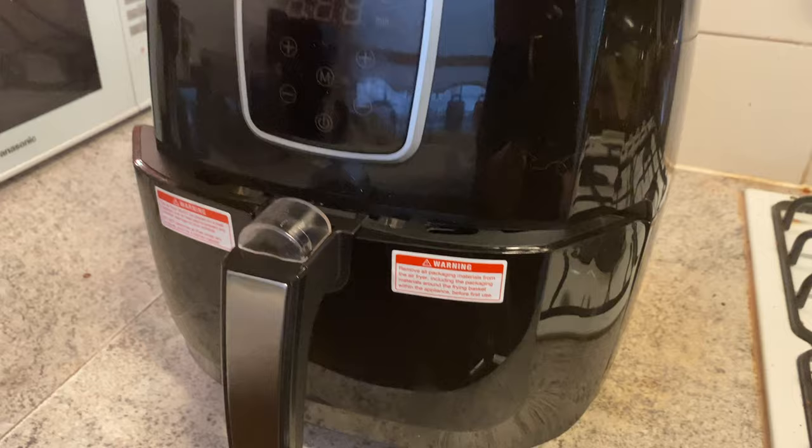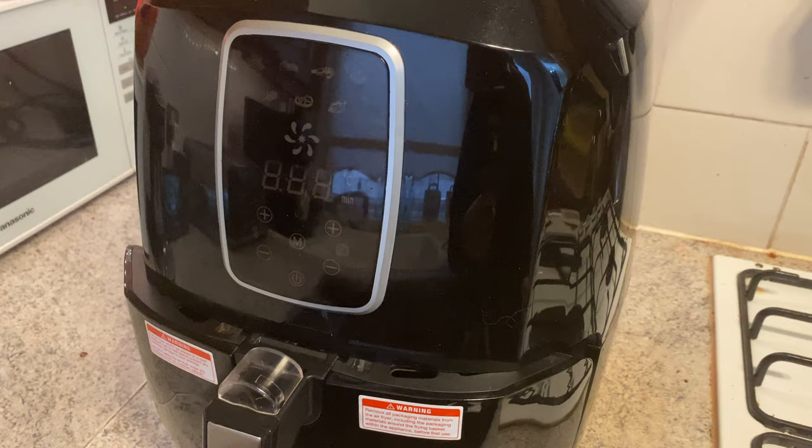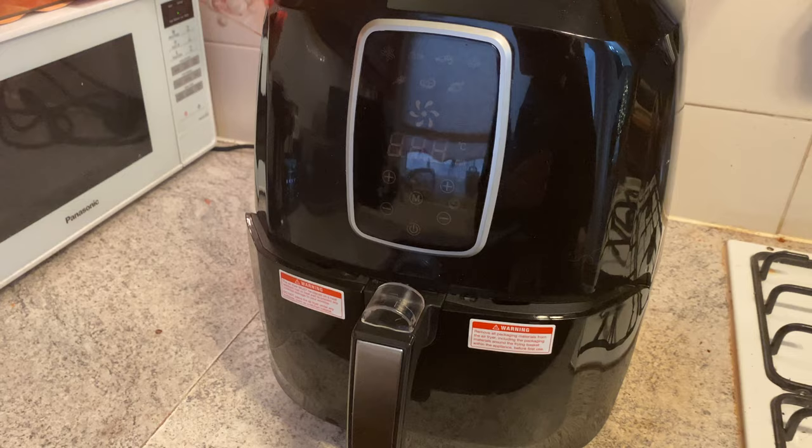This is my current air fryer — honestly one of the best purchases I've ever made. It saves me so much time. You can put all sorts in there: jacket potatoes, chips, chicken. It just takes the stress out of cooking so much. The reason I'm upgrading is because I want to be able to do more things. This is a smaller one with just the one basket, so you can only really do one thing at a time.